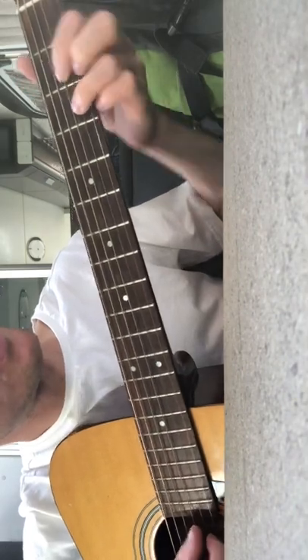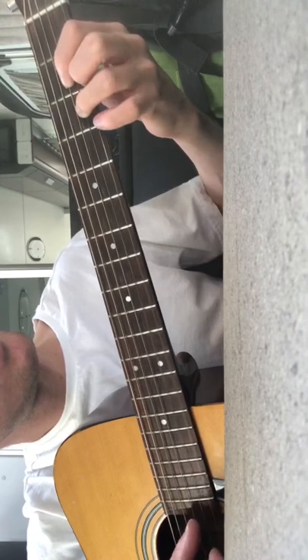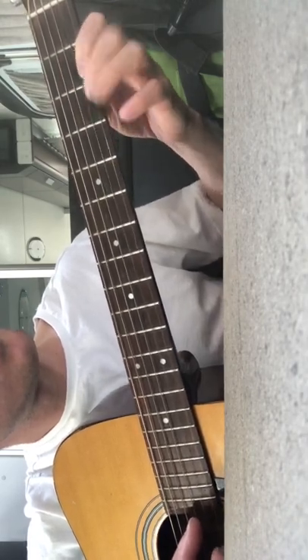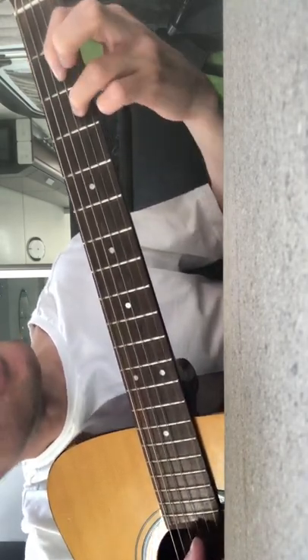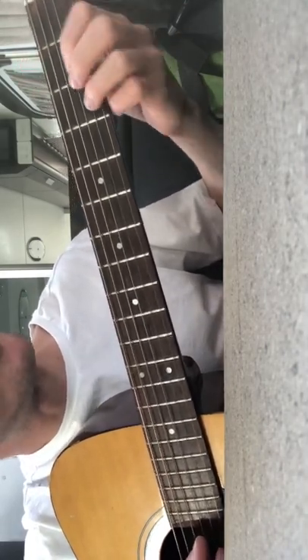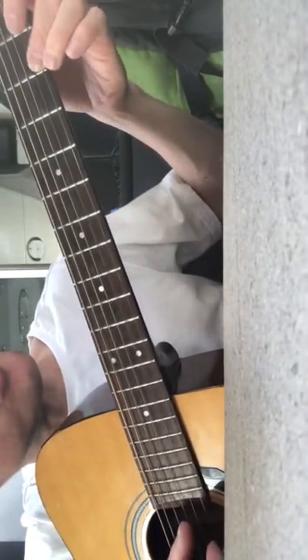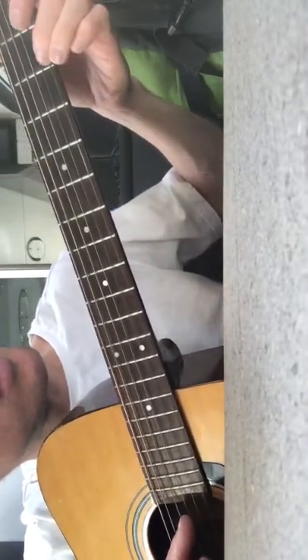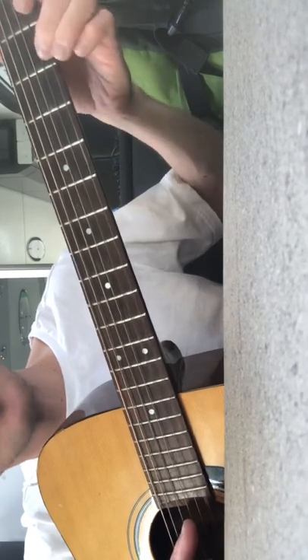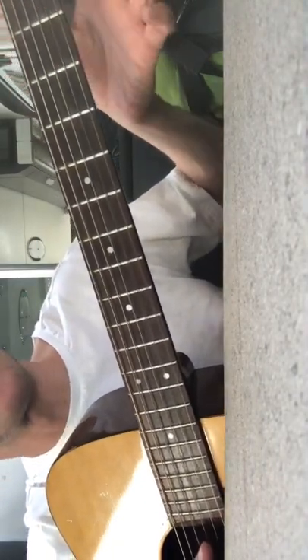So the pattern is: three, two, zero, three, two, zero, three. You can pause if you want to practice that bit. The next bit: I'll hold the D shape, but you might not have to — it's up to you. So I go zero, two, and that's just hammering on.